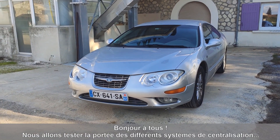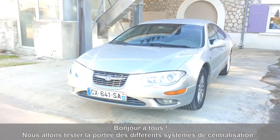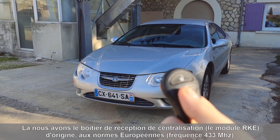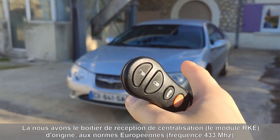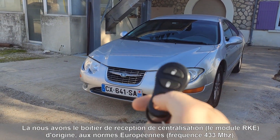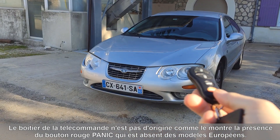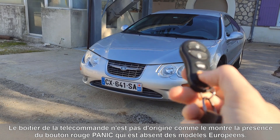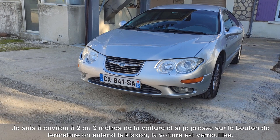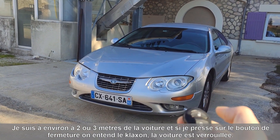I'm going to test the range of the RKE system. I have an OEM European spec RKE receiver in the car. This is not the original shell — as you can see there is a panic button, and the European version doesn't have that, so pressing the panic button will do nothing. I am at about two or three meters, and if I try to lock the car — yes, it works.